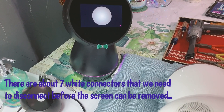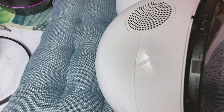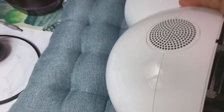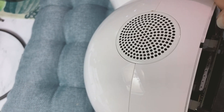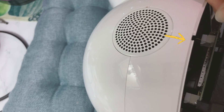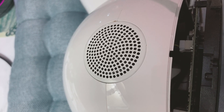In order to remove the entire screen, we need to disconnect the white connectors inside. Make sure to take note of the position of each white connector while it's being disconnected. On the left side of Jibo's head, you can see there are two white connectors — we just need to disconnect the top from the bottom of those white connectors. Here's how I disconnect the white connectors from the base — it's pretty straightforward.